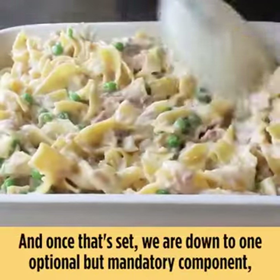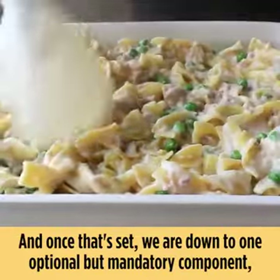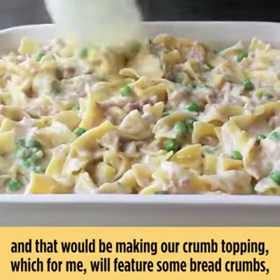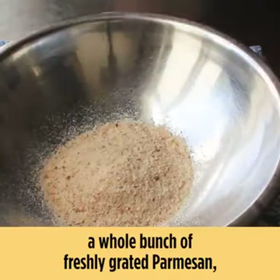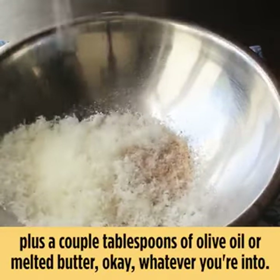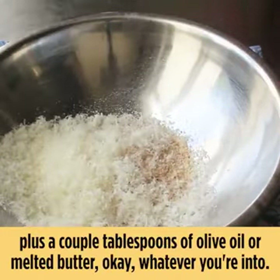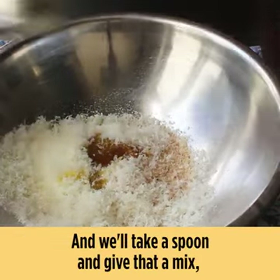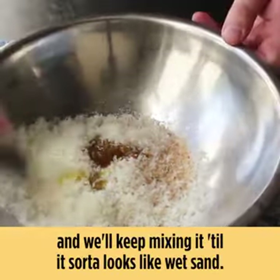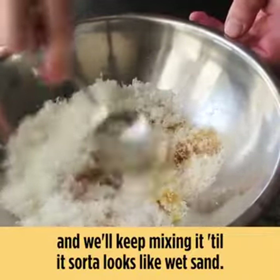Once that's set, we're down to one optional but mandatory component: making our crumb topping. For me that features some breadcrumbs, a whole bunch of freshly grated parmesan, plus a couple tablespoons of olive oil or melted butter — whatever you're into. We'll take a spoon and mix that together until it sort of looks like wet sand.